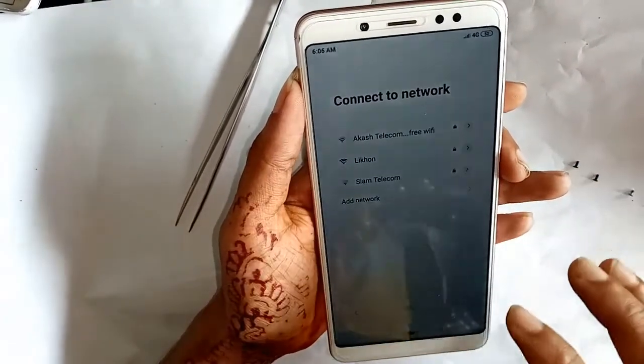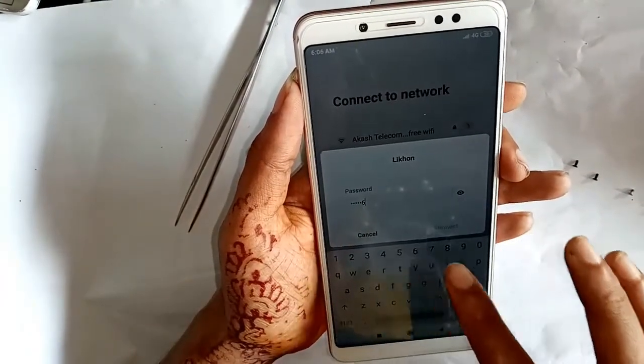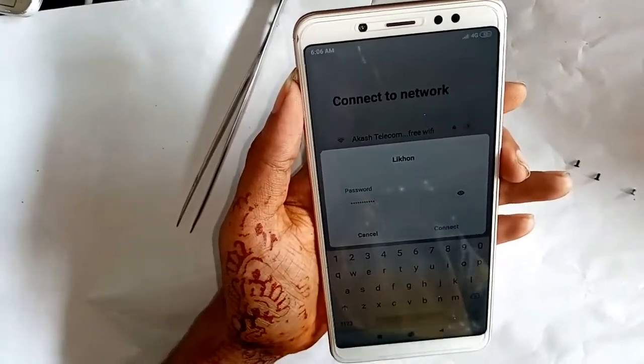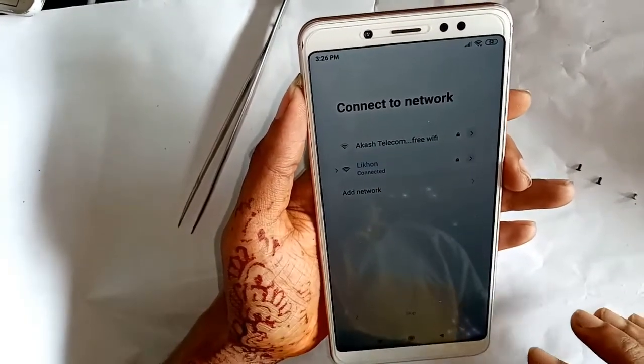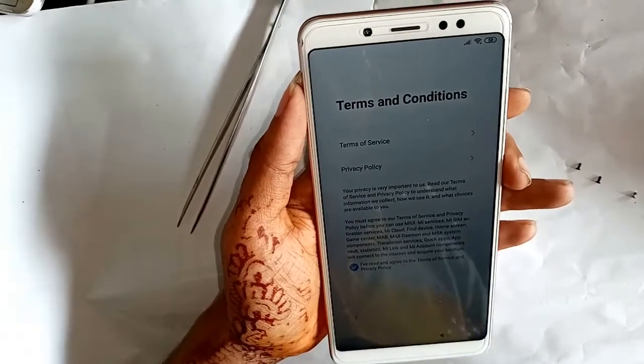Connect to your Wi-Fi network. I connected my Wi-Fi line and pressed connect, then pressed next to continue.